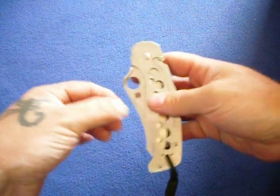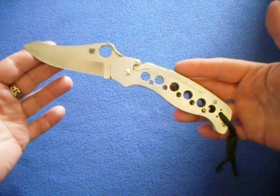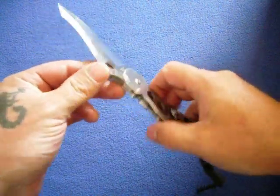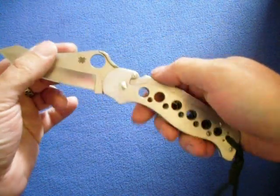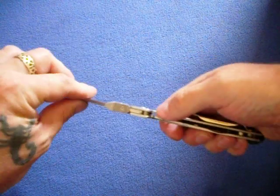My most favorite folder that I do have would be the Spyderco At the Ready. Excellent knife — DG10 steel, they don't make it like that anymore. Stainless handle, compression lock at the top, very sharp. Got that Spyderco hole — gotta love it.